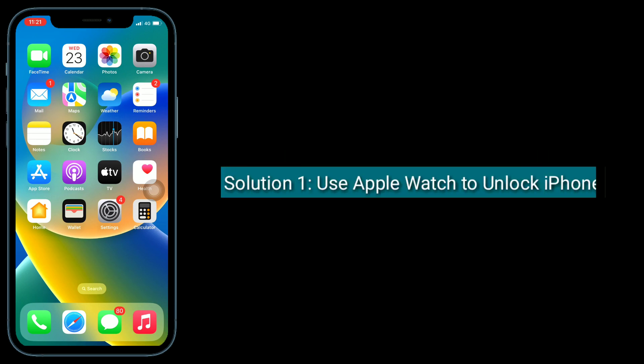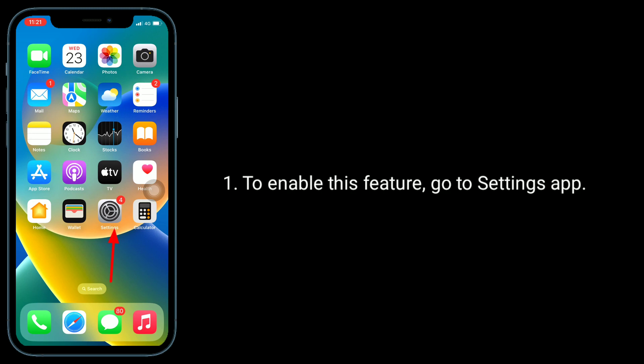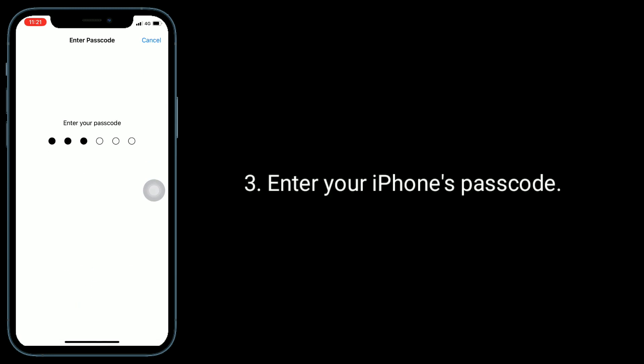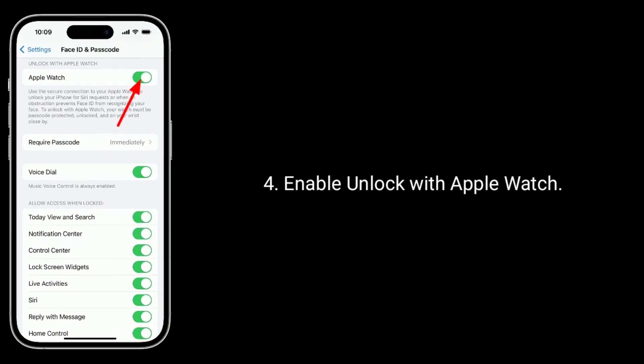First solution is to use your Apple Watch to unlock your iPhone. Apple may fix this issue in upcoming updates; until then, use your Apple Watch to unlock your iPhone if you have one. To enable this feature, go to the Settings app, then tap on Face ID and Passcode, enter your iPhone's passcode, and enable Unlock with Apple Watch.